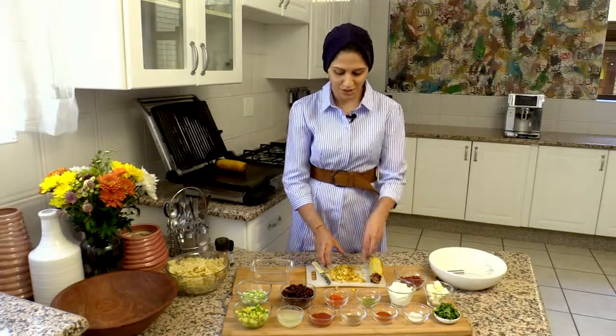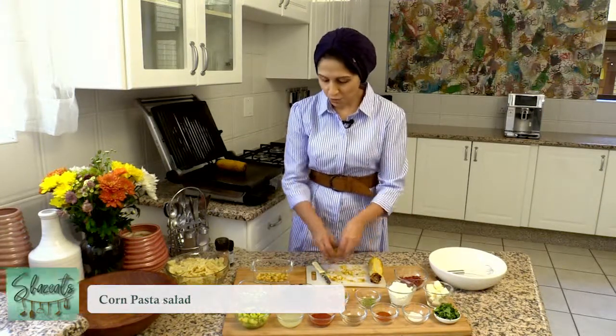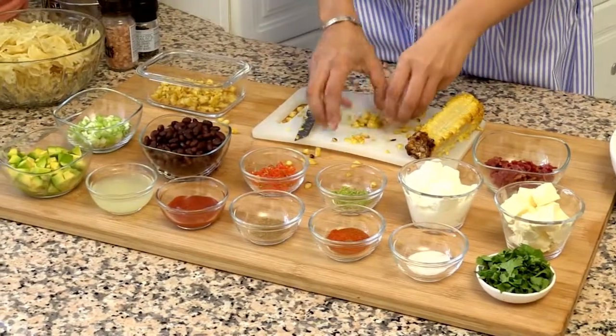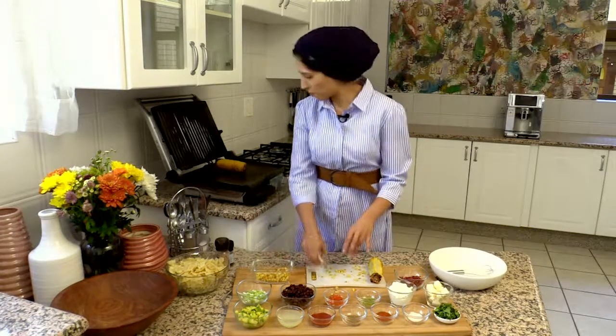Absolutely delicious. So in this salad, to give it a little bit more taste and texture, I've actually just roasted some sweet corn with some salt and pepper.